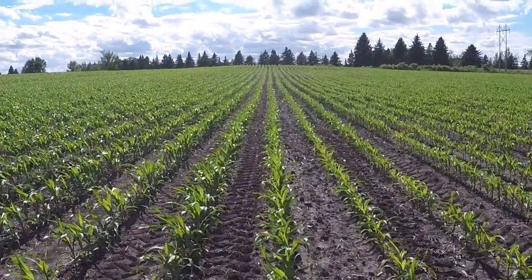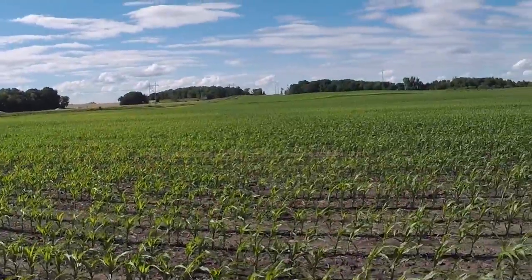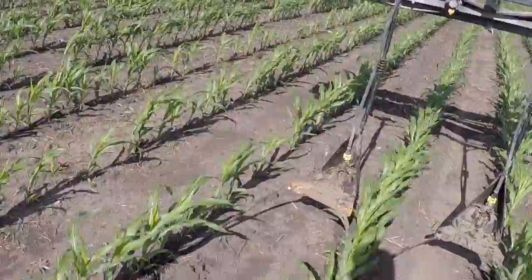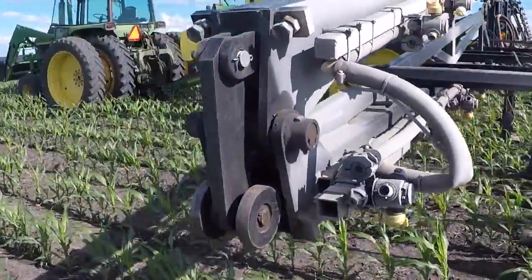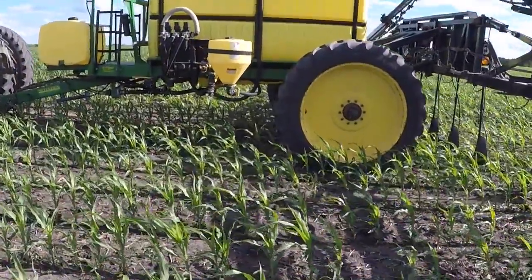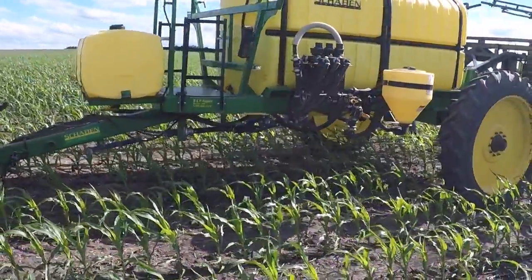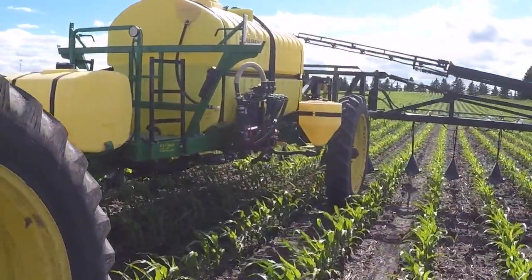I haven't driven cornrows since I used to pick rock with one of my uncles, and that's been a few years — I was probably 18 when I did that, so it's been 6 or 7 years since I drove cornrows. I haven't sprayed for the guy I work for now, ever. It's been a good refresher — not having issues with it. It's been fun, actually.